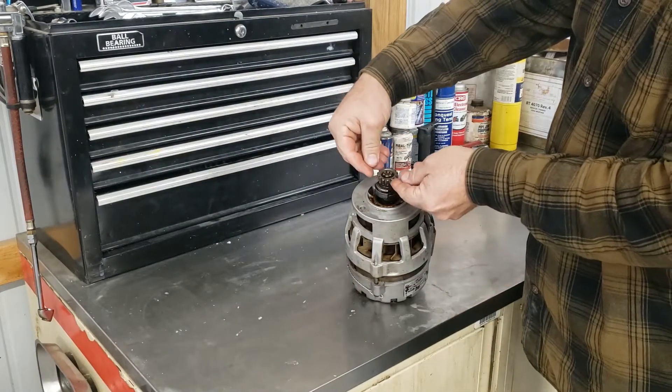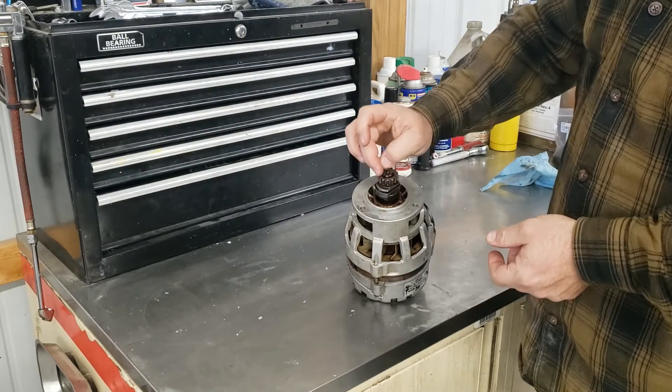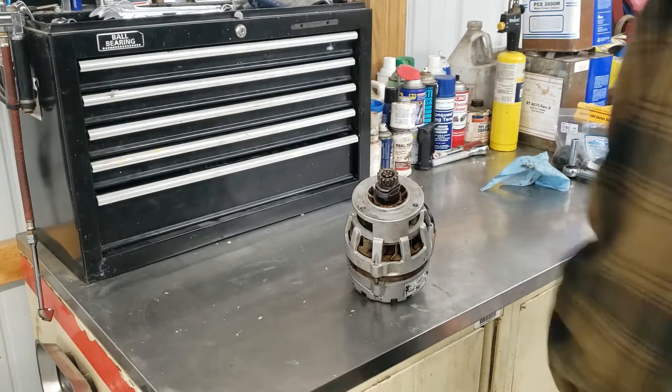The vise has got a set of aluminum jaws that I can clamp this in very gently and it won't mar up the steel gear. I'm going to clamp this into the vise, torque this nut, and I'll be right back.